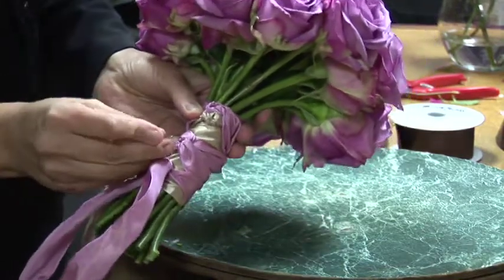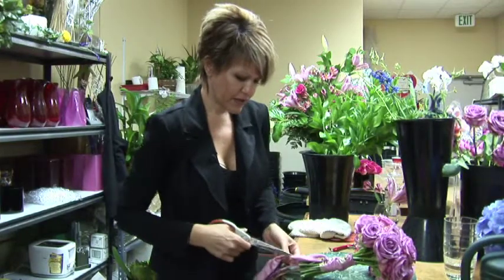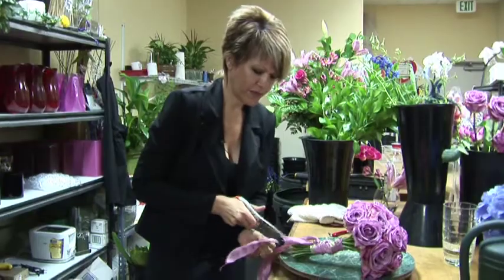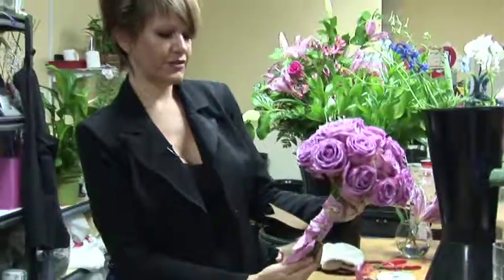It looks like you paid a lot of money for this. Then you want to finish off the ribbon — I like to do my ribbons in a more vintage style. And here's your hand-tied bridal bouquet.